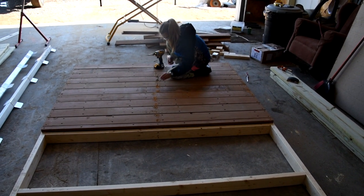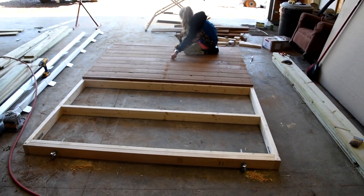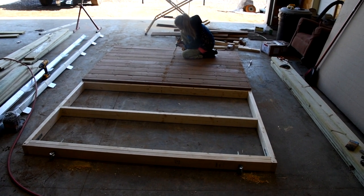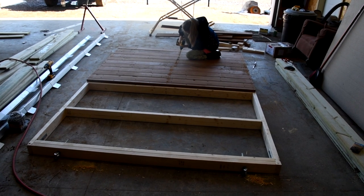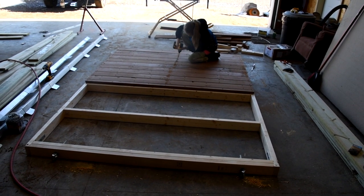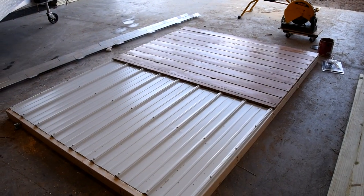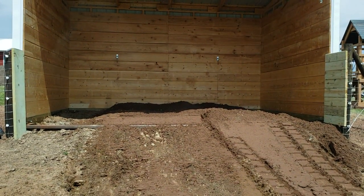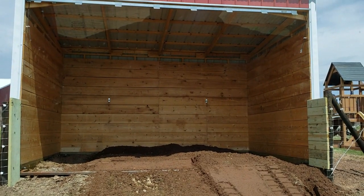You can see here my daughter Anna is taking the cedar boards. We're going to do about the bottom four feet in cedar and then the top in steel. Eventually I'd like to paint the cedar red. It was cedar-colored from the deck. We just basically framed them in with those cedar boards on the bottom and then screwed the two pieces of steel on.